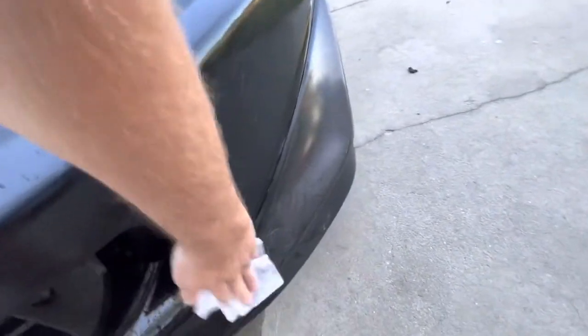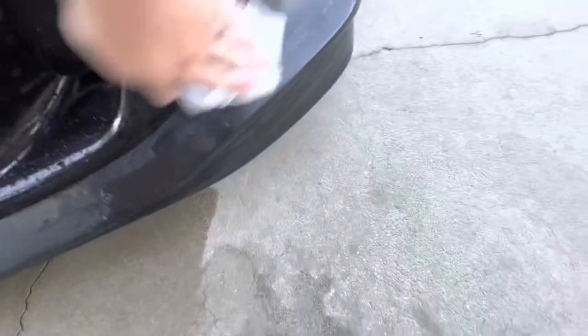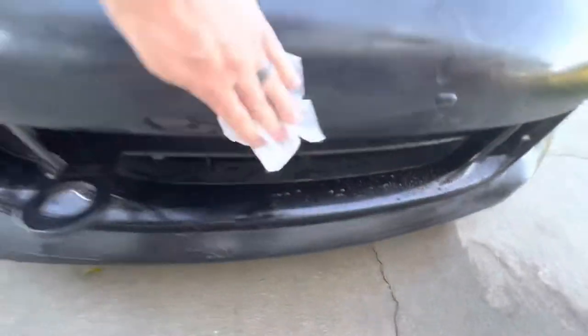My wife is actually the one that showed this to me and it works like a charm. There's no scrubbing involved at all — you just wipe it.